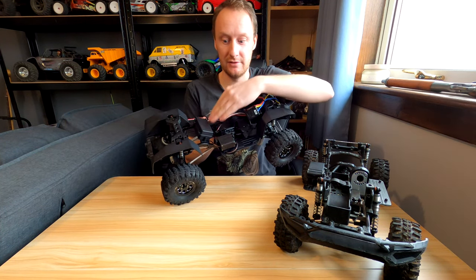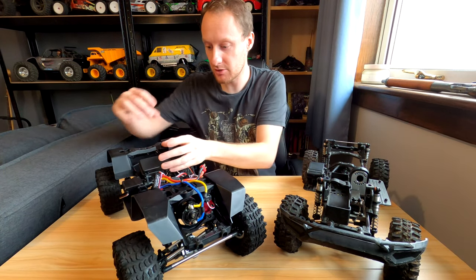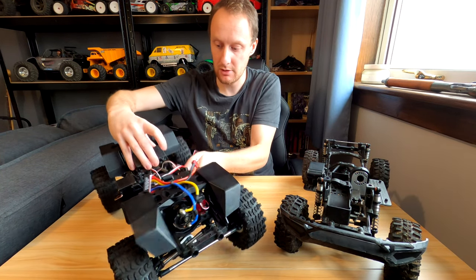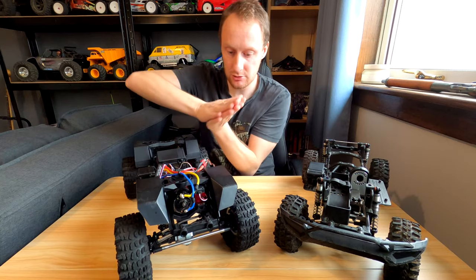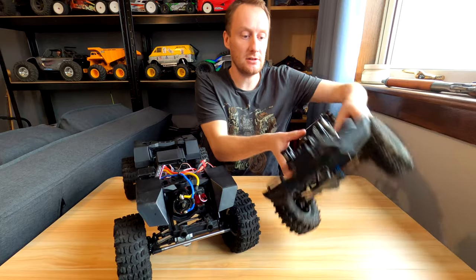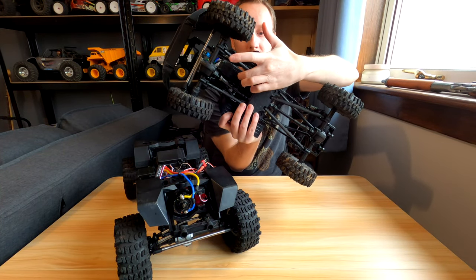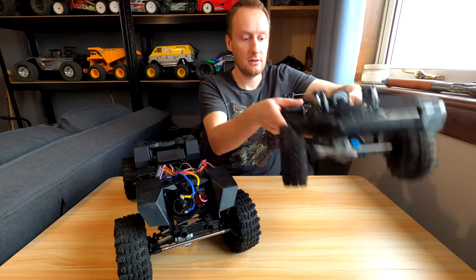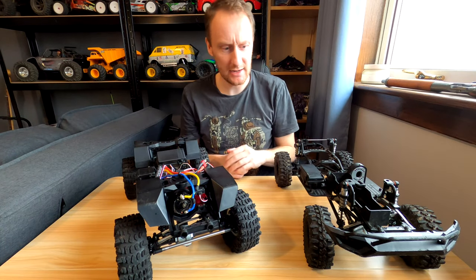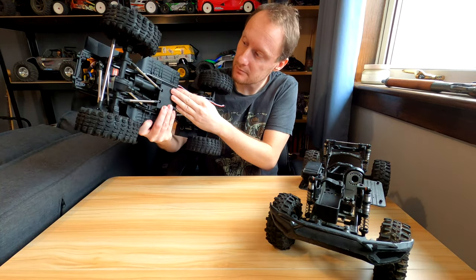Obviously the big obvious difference is the receiver box, which is waterproof. There's lots of space in it — the cables go through a little gap here but there's lots of sponge squishing together, so it should be pretty waterproof. The original has an extra sort of receiver box under there, maybe for a winch controller or something — a little extra box. You can get weights from G-Made to fit in there, but this one doesn't have that, there's no space for it.